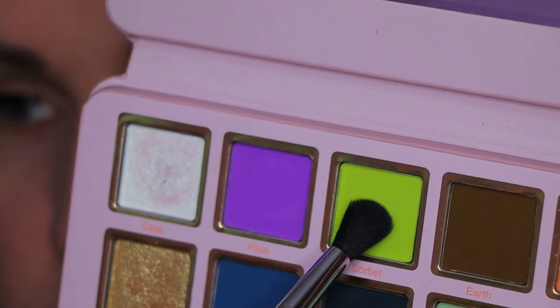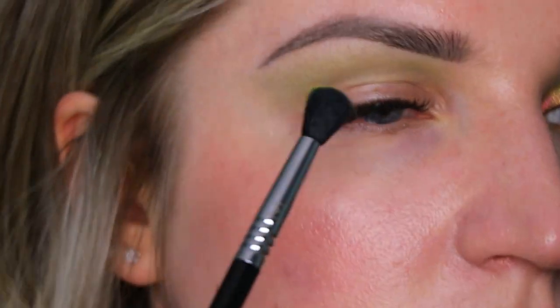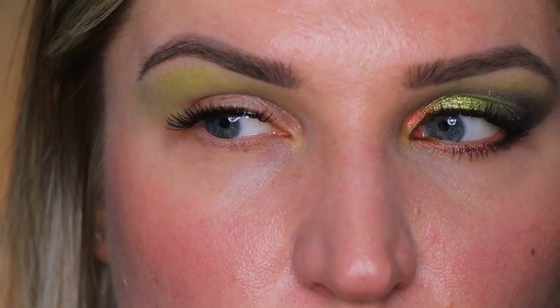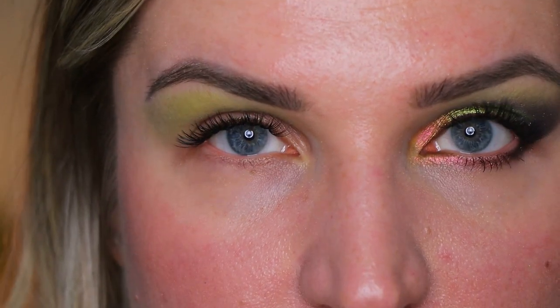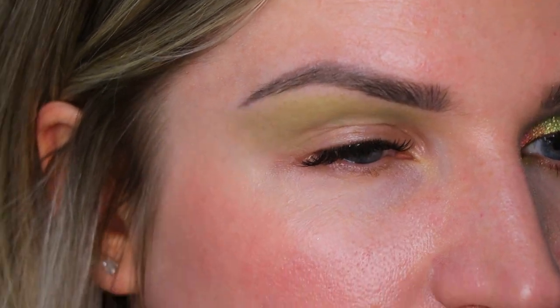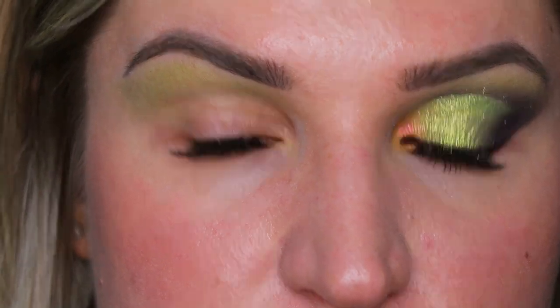What I also did is I took this shade called Sorbet, dipped into it slightly, and just on some spots — not the whole lid, but just a part of the brow bone — applied it with that shade just to give it a little bit more vibrance. Then by cleaning the brush, or taking a completely new brush, you just brush all over it and it will spread out the shade — not to its full capacity, but slightly.